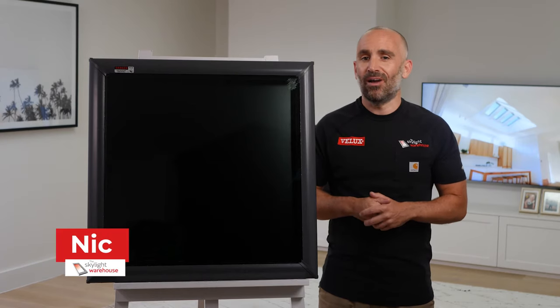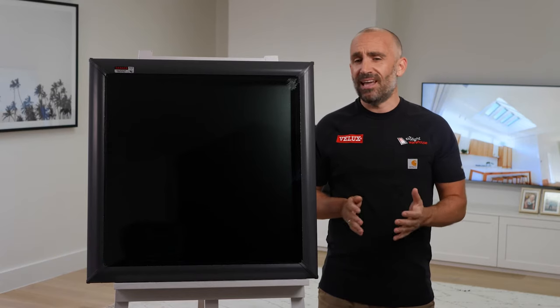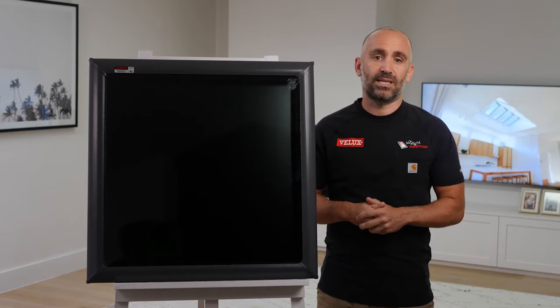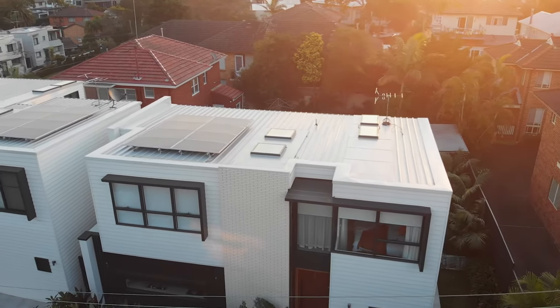Hi everyone, I'm Nick from the Skylight Warehouse and this is the Velux FCM or Flat Roof Fixed Skylight. A respected and trusted worldwide brand, Velux has got an Aussie seal of approval after thoroughly testing its products against conditions that mimic our extreme weather, from cyclones and heavy rain to high heat and even hail.